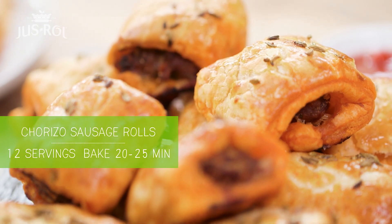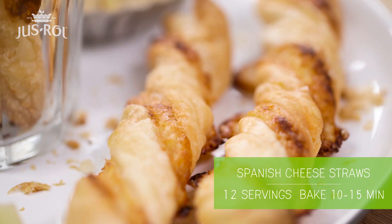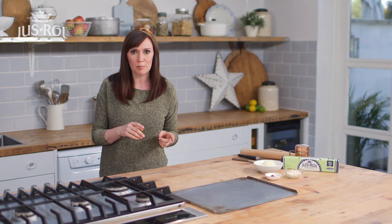I'm going to show you how to make some really simple Spanish cheese straws and some chorizo sausage rolls. I'm going to do two for one party because that is how easy they are. I'm going to start with my Spanish cheese straws.